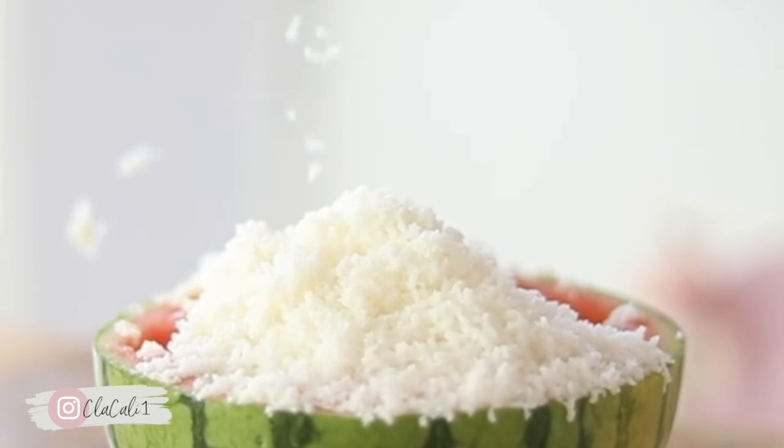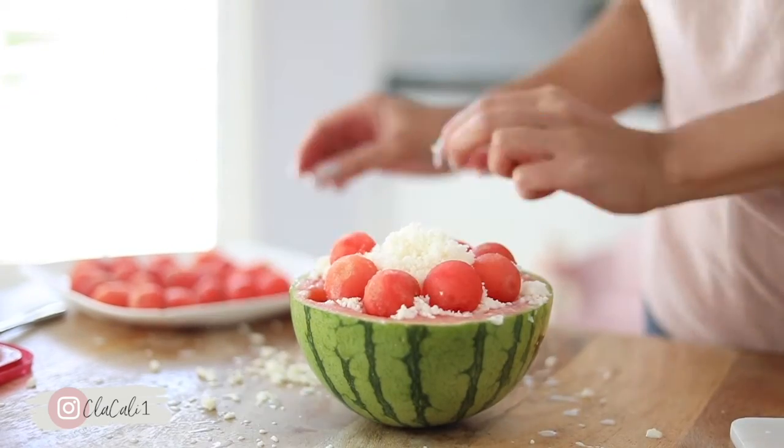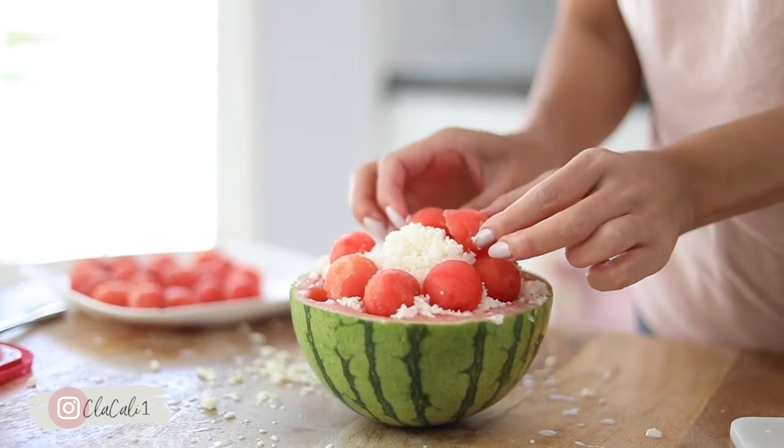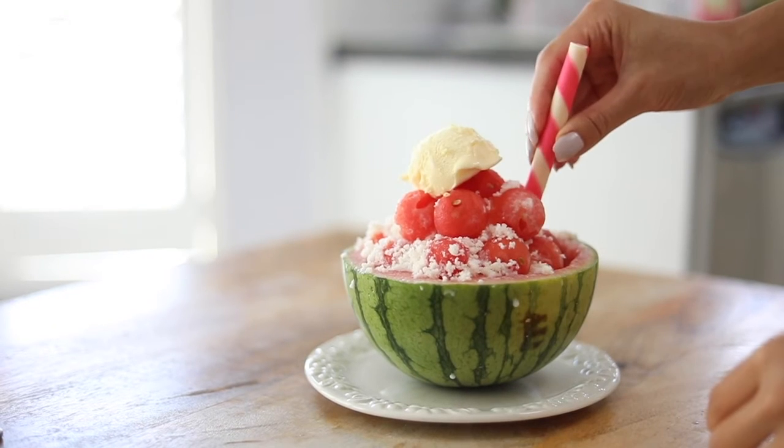You can put as much or as little of the shaved ice mixture as you want on top, and then all you have to do is decorate this with whatever toppings you want, and we're basically finished.